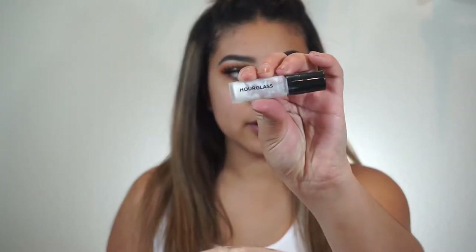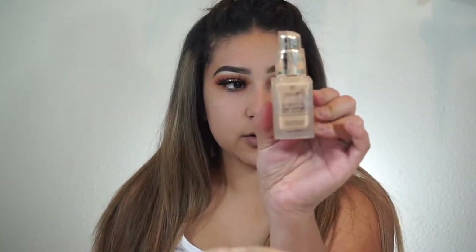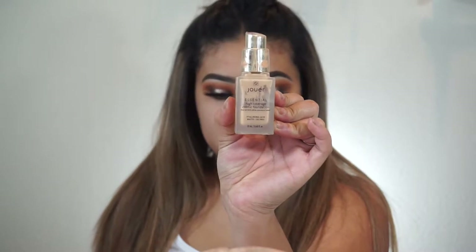To start off, I'm going to start with my base. For primer, I'm going to take my Hourglass Veil Mineral Primer, which looks like this. Now for foundation, I'm going to go in with my Jouer Essential High Coverage Foundation in the shade Latte. I'm just going to take that on the back of my hand.